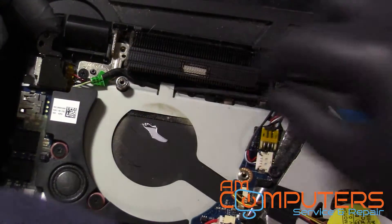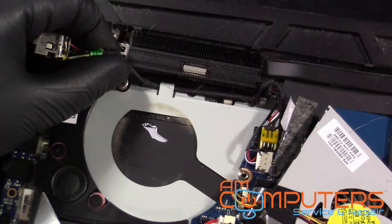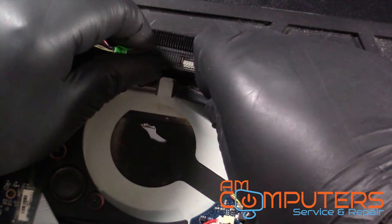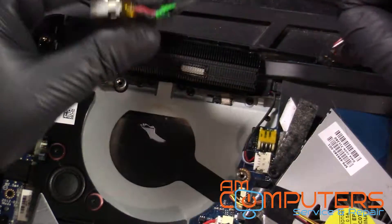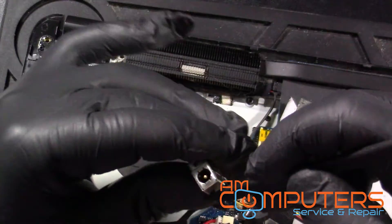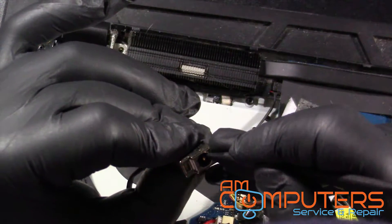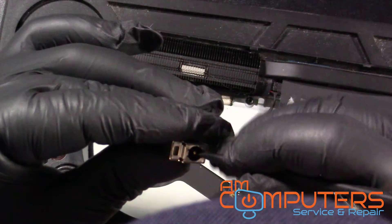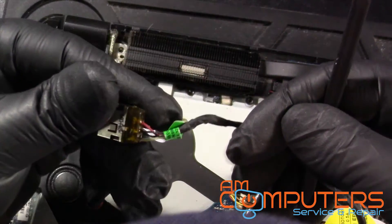And then this piece looks like we can just pry this up and get this jack out. That's it. And yeah, it is loose — it does seem a little looser than it needs to be.